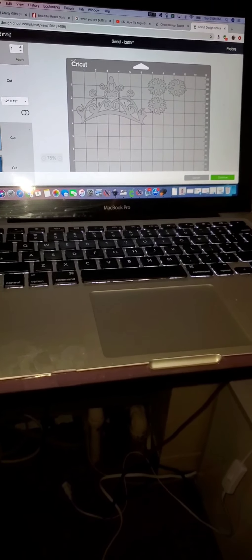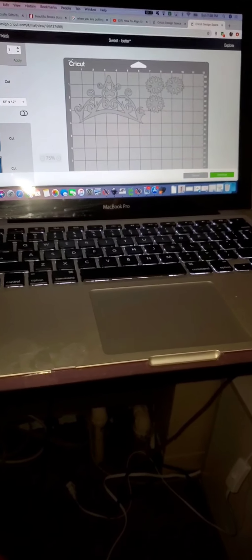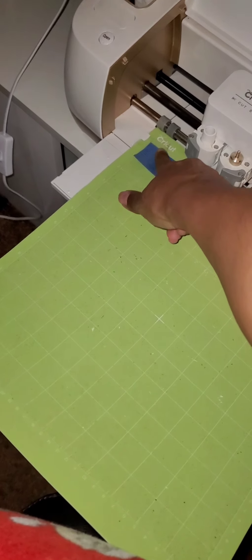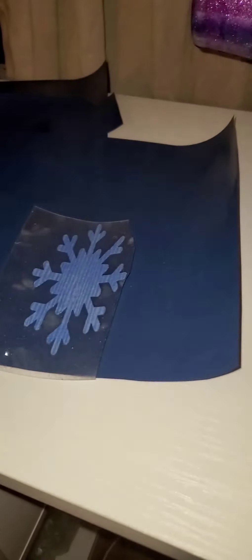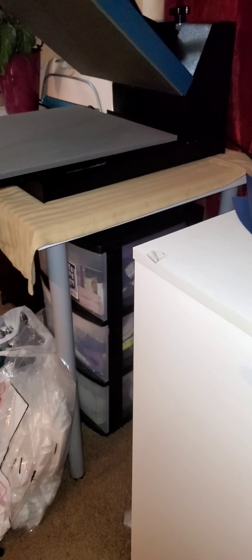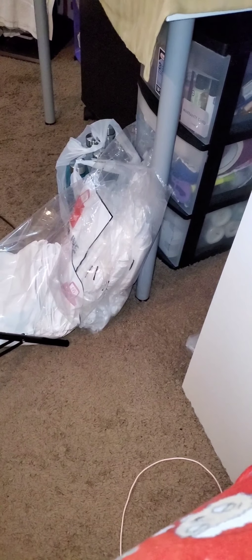I'm going to walk you through how I'm weeding, how I'm putting the vinyl into the machine and cutting it. This is for the date because the next shirt I'm doing needs a date. This is the pile of stuff that needs to be weeded. I'm not going to weed everything — I'm just going to weed her name, Sweet 16, the date, and the snowflake. These are the bags of t-shirts I have. I have an order for 20 t-shirts.